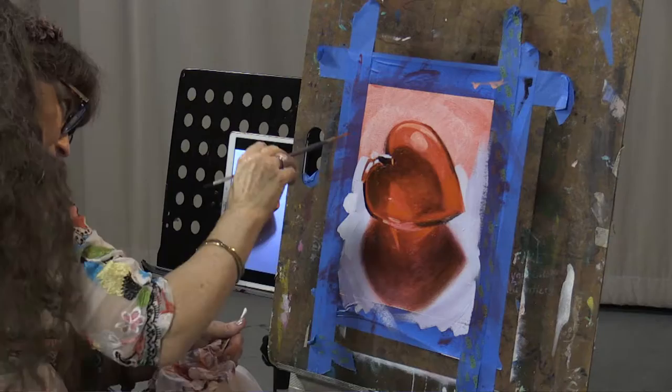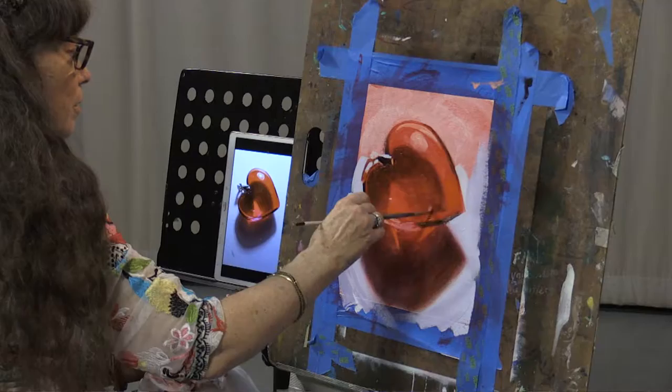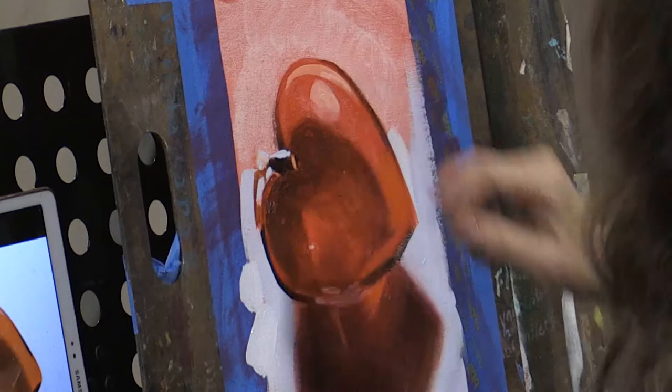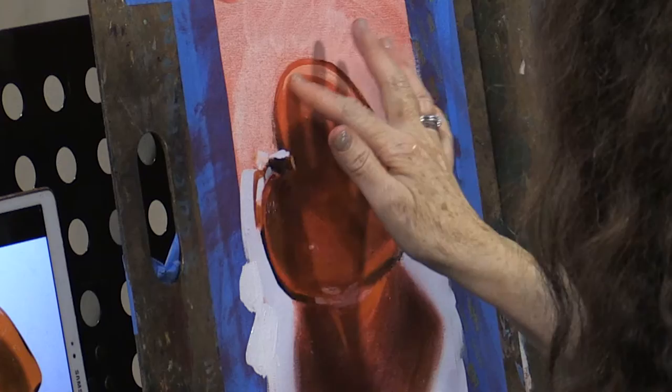Looks even stronger red down there. Now I'm laying an opaque cadmium red light right over top of my dry red glaze, just trying to kick up the color just ever so slightly more there. Right inside of this one is another little highlight — you'll see it if you look at your reference closely. Coming back in here with some opaque orange red, just to make that edge a little cleaner.